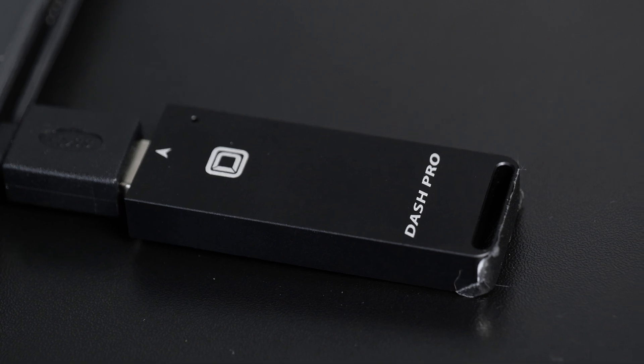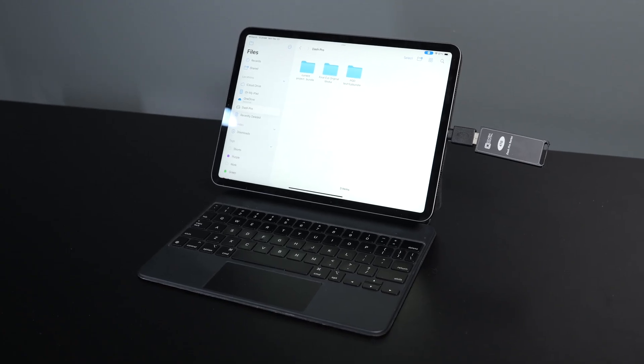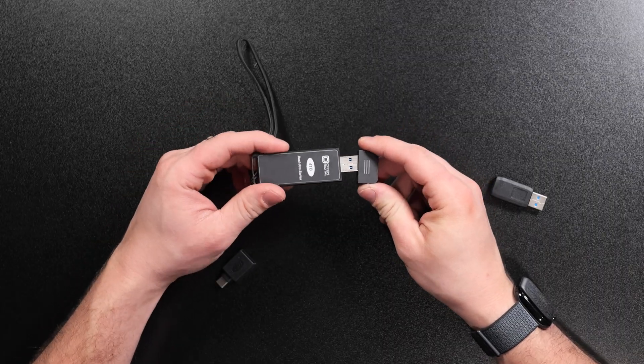One other thing about the USB-A and USB-C adapter: I asked Oyen why they don't just release a version with USB-C built in. They said it was originally designed for desktop use, but users really wanted to use it with their laptops too. If you're interested in a version with a native USB-C port, leave a comment below and I'll send that feedback to Oyen. The one thing I don't really like is the magnetic USB cap — it's cool, but it's very hard to keep track of and you're probably going to lose it.